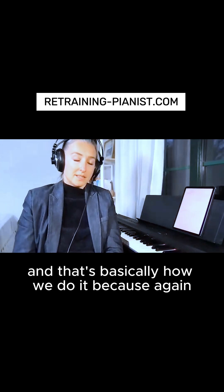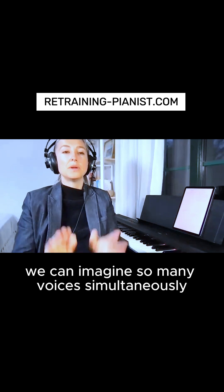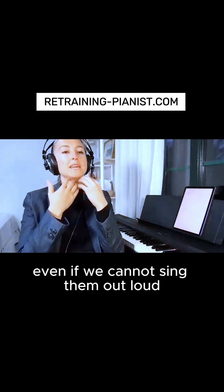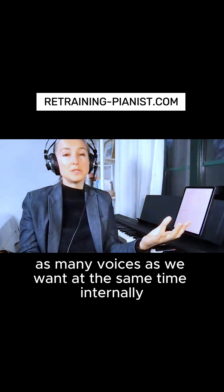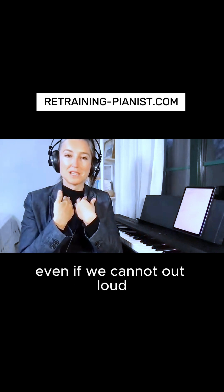That's basically how we do it. Just like with polyphonic ear, we can imagine so many voices simultaneously even if we cannot sing them out loud. The same with intonation — we can intonate as fast as we want, as many voices as we want, at the same time internally, even if we cannot do it out loud.